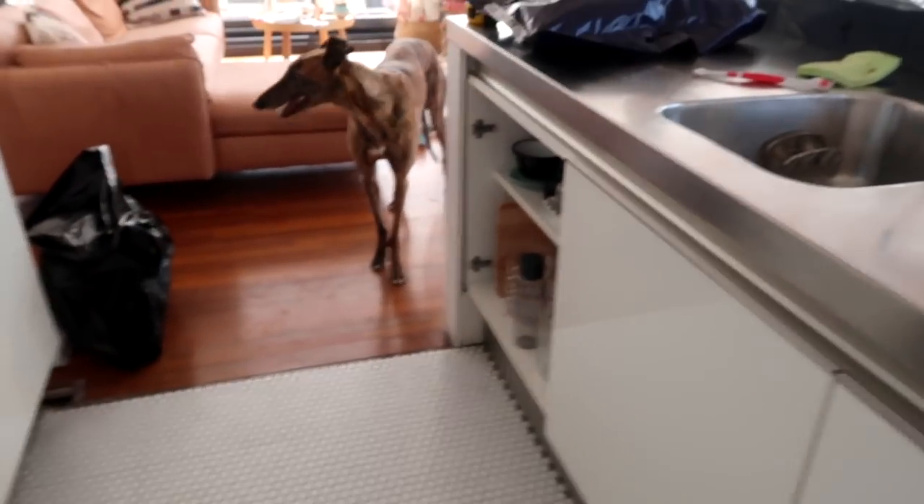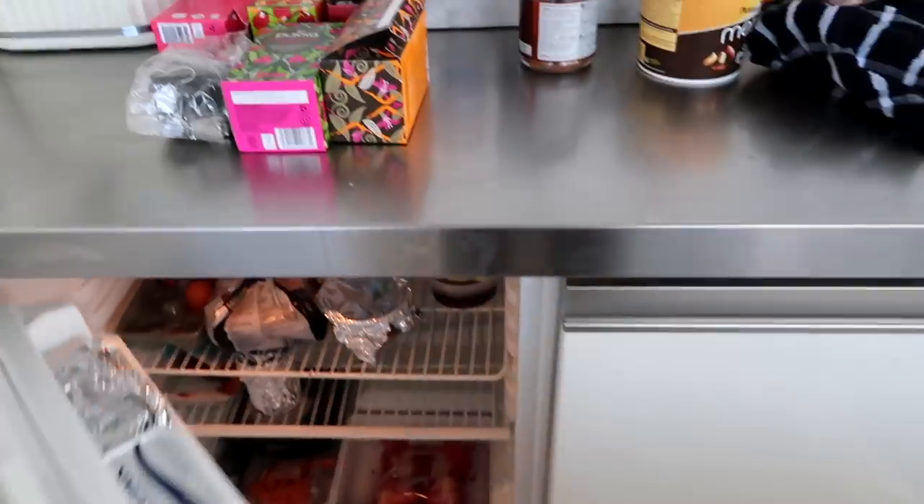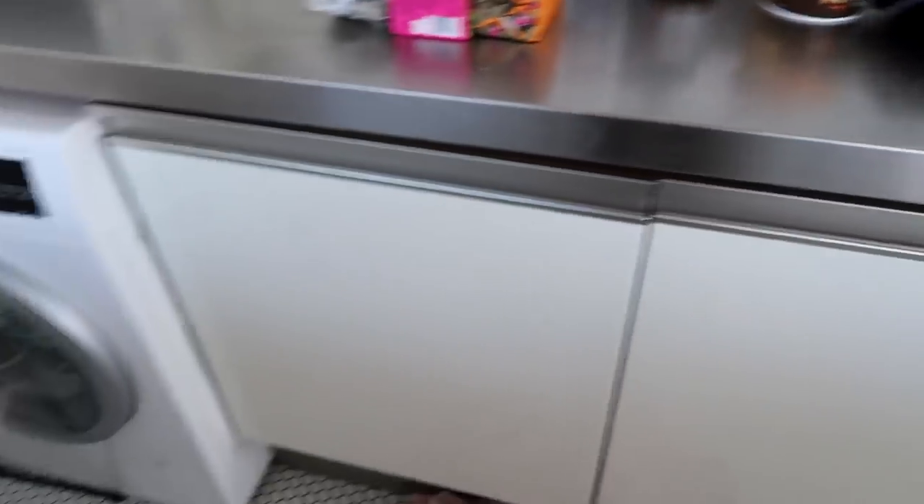The appliances are kind of old. This is the fridge — it's super tiny and small and it's just so weird.